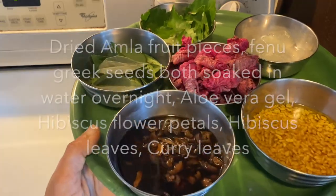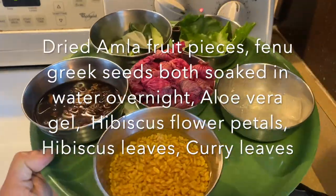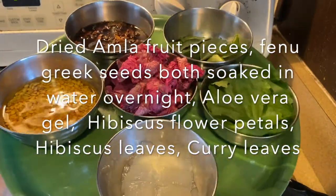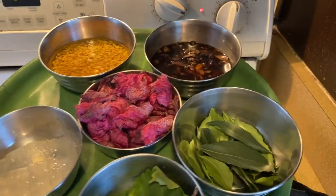Herbs like dried amla fruit pieces, and fenugreek seeds that were soaked in water overnight, aloe vera gel, hibiscus leaves, hibiscus flower petals, and curry leaves.